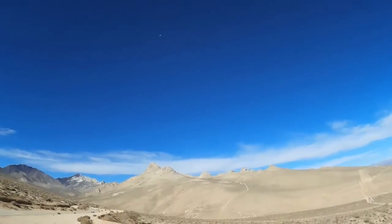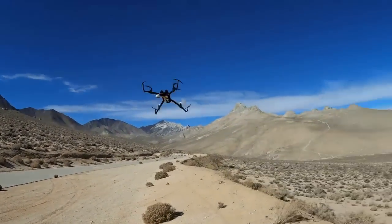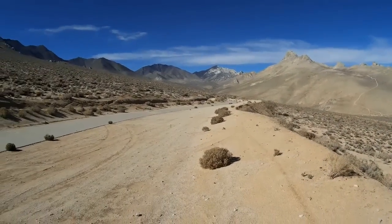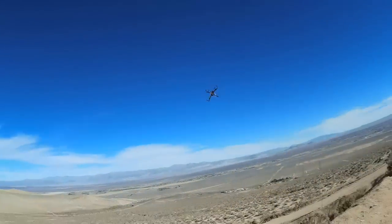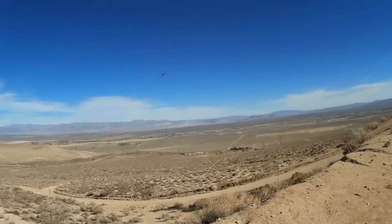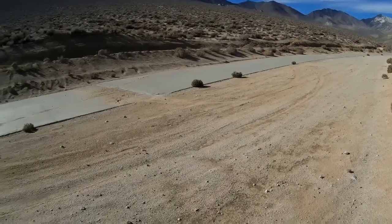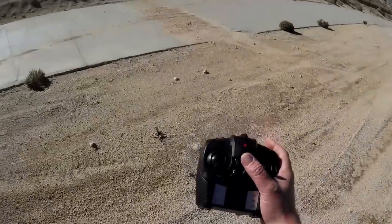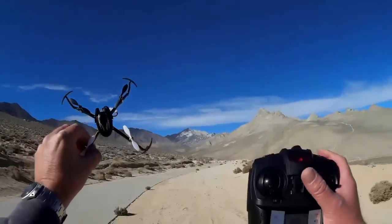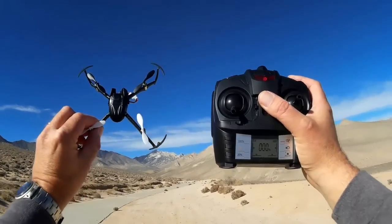Fun, funny little flyer. Send it down stream, send it up, it'll fly by. Maybe my battery's getting low now — better come in for a landing, because I don't want to go walking down there. That's the CG-023. Hope you enjoyed that flight. Quadcopter 101 signing out.